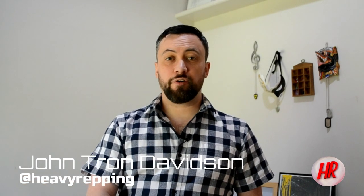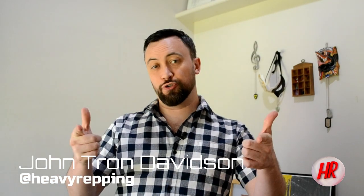Good afternoon ladies and gentlemen and welcome back to Heavy Repping. My name is John Tron Davidson and I'm here once again in our best mega super secret test location in the southwest of England. One of the companies with which Heavy Repping has a relatively involved history is Iron Age.